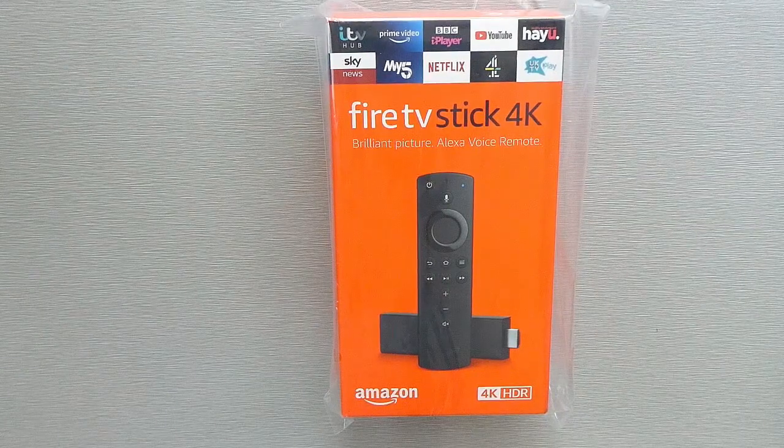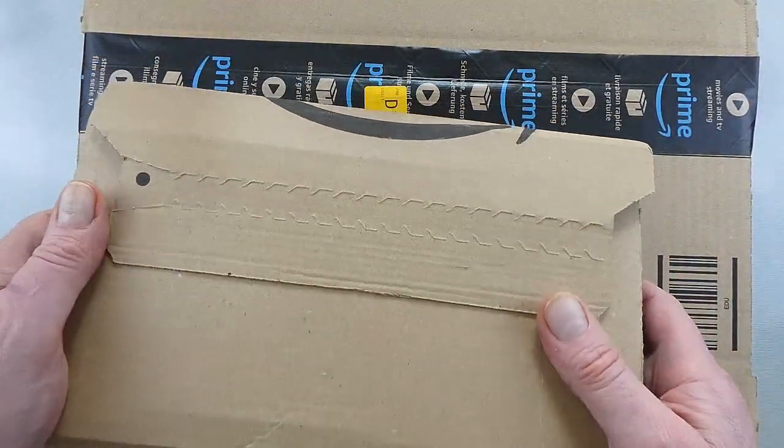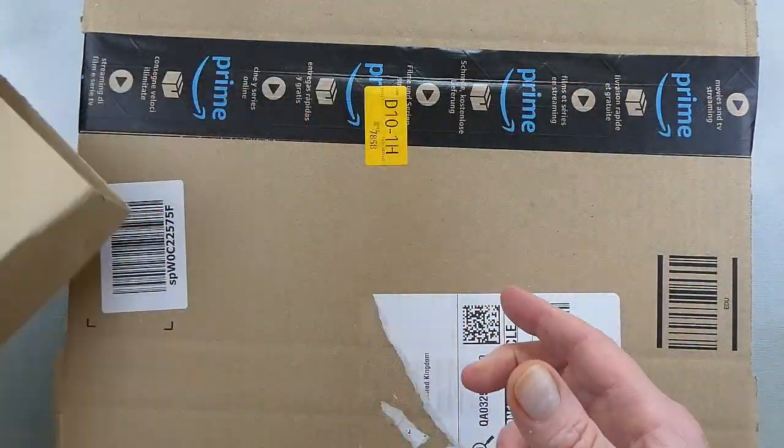I already have an Amazon Prime account plus plenty of DVDs that I could play through my laptop, so I thought I'd get a projector and a fire stick so I could cinematize my experience.